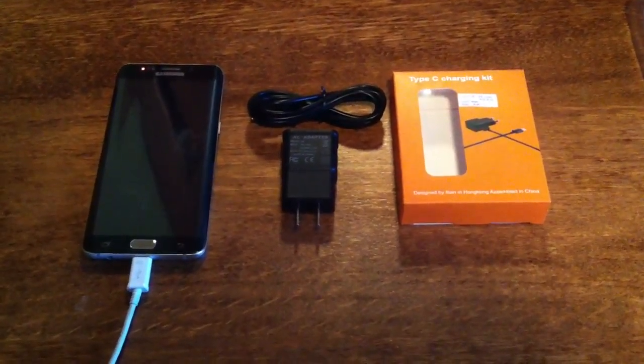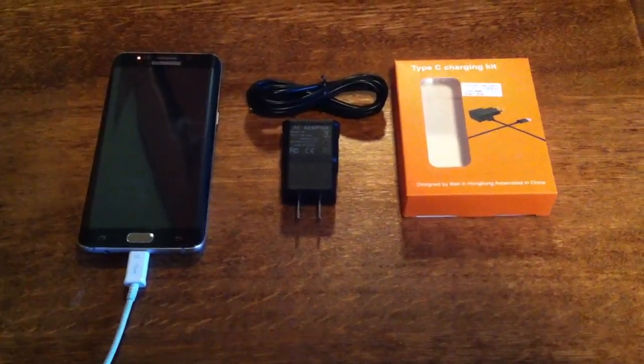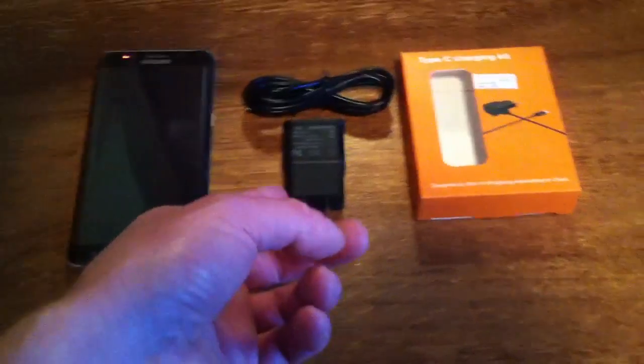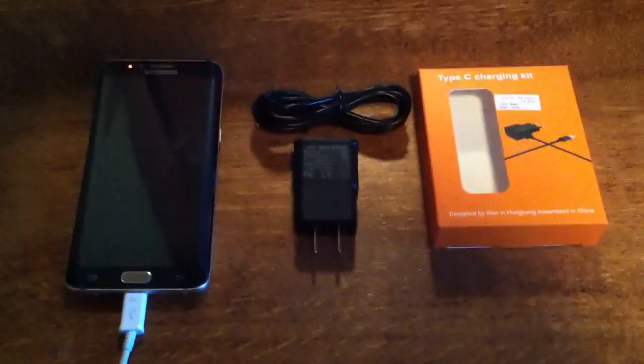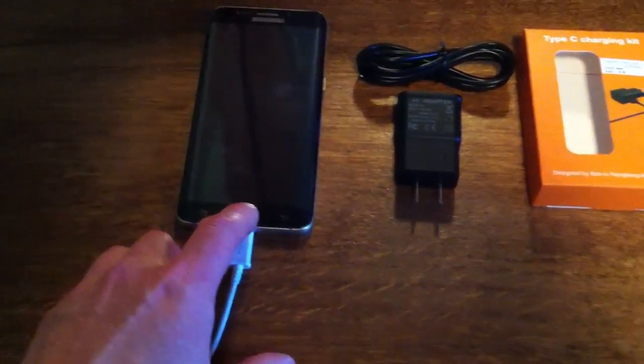Hey everyone, this is Ross doing another review for the ITN Type C charging kit, which is basically just the AC adapter and the charging cord. It does what it's supposed to do — it charges my phone.